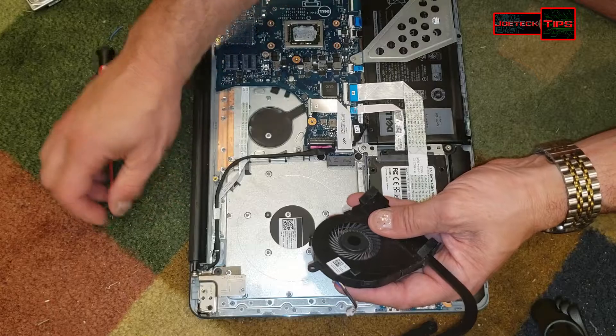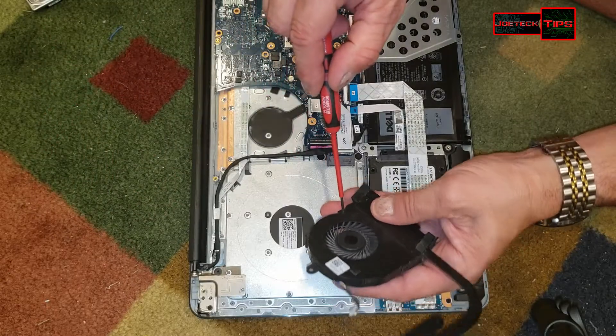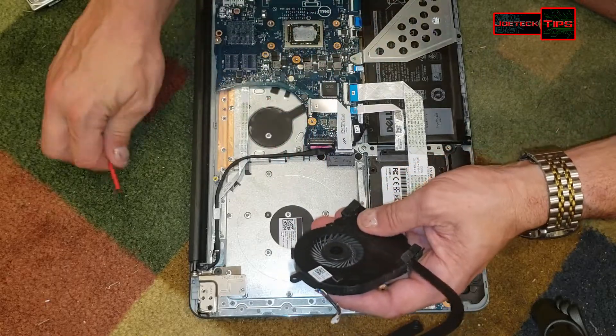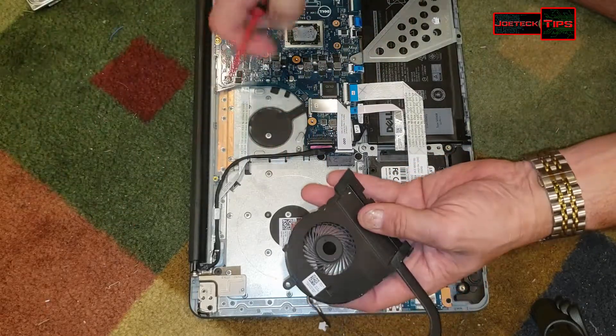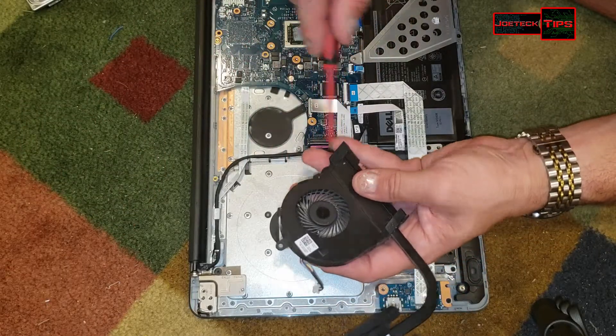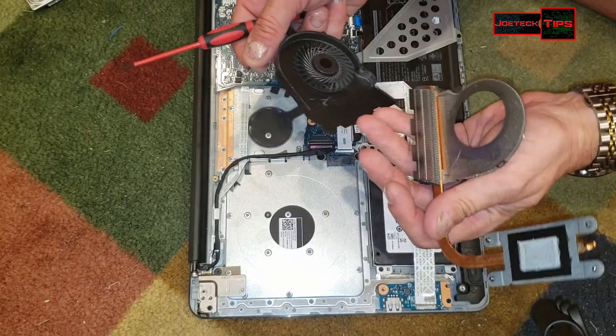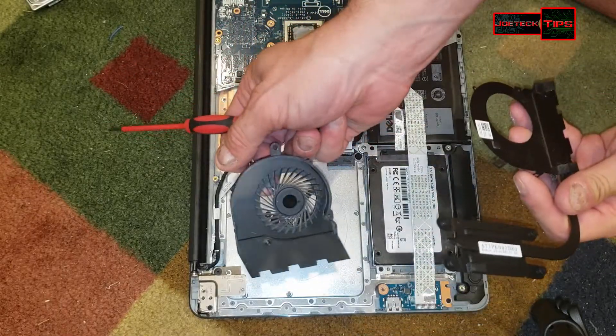It's very important — since you have this thing apart already, you might as well take it completely apart to verify that nothing is blocking it. And there we go, so the fan is off.